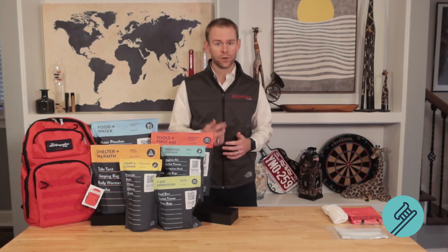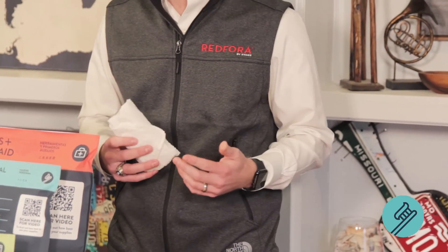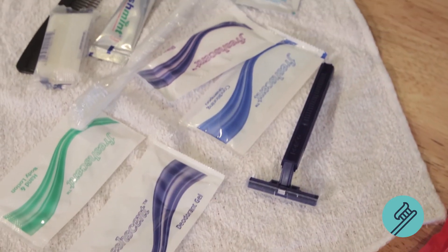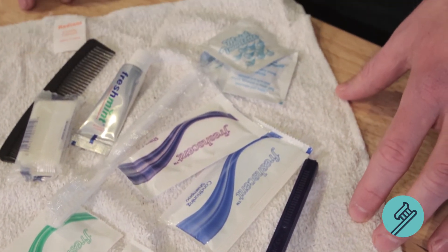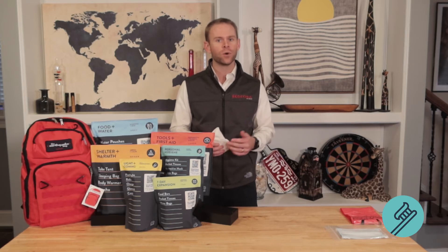Let's take a look at what's inside this personal hygiene kit. One of the first things you'll notice is a towel. Inside of this towel, if you unwrap it, you'll find all of your basic needs for personal hygiene, like a razor with shave cream, a bar of soap, etc.